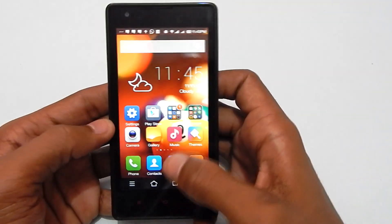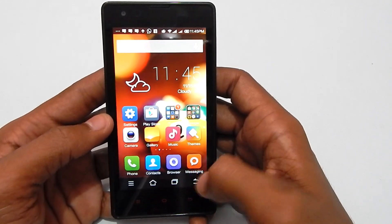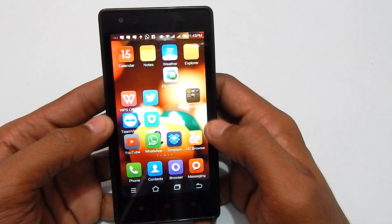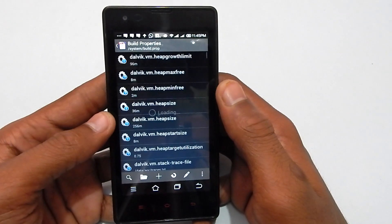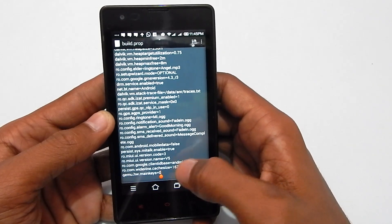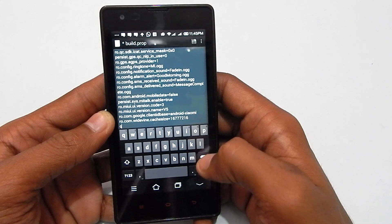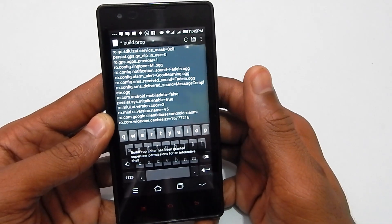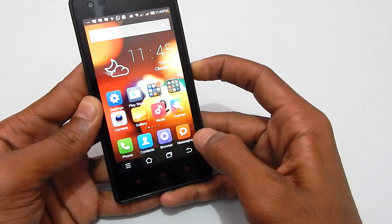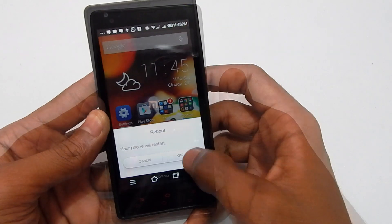If you want to get rid of the on-screen keys and don't want them anymore, go back to the Build Prop app, hit the edit button, scroll down, and delete all the text we added earlier. Hit the save icon again and reboot your Redmi 1s.